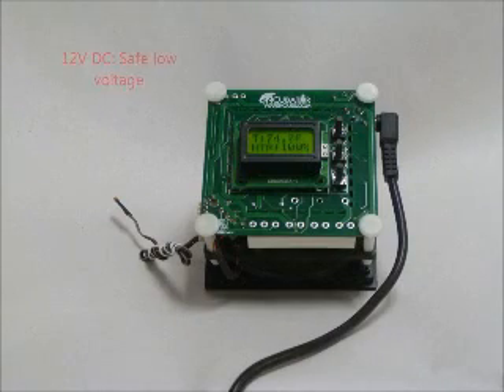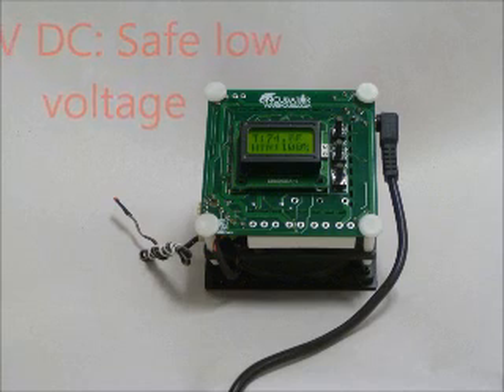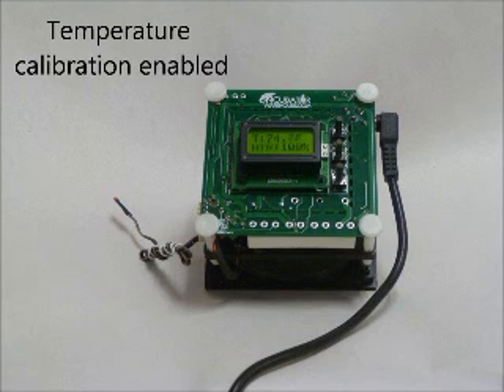This is a 12-volt DC device. That means you have safe, low voltage inside your incubator. And you can run this off of a 12-volt battery. And finally, this is calibration enabled, so you can calibrate the temperature reading if you find a need to do so.